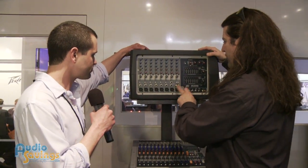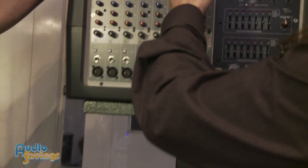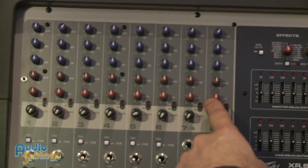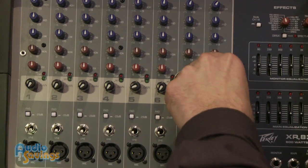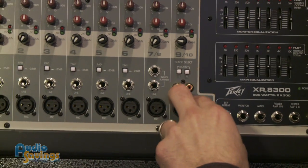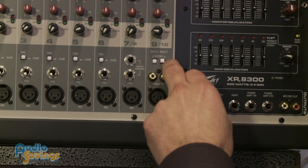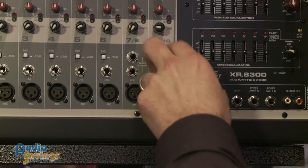We have eight really high-quality mic pre's. It has a three-band EQ, monitors, effects, and then you have your gain here, which is essentially your volume. On the eighth input, you have a stereo input and you can make them mono or stereo to your output.